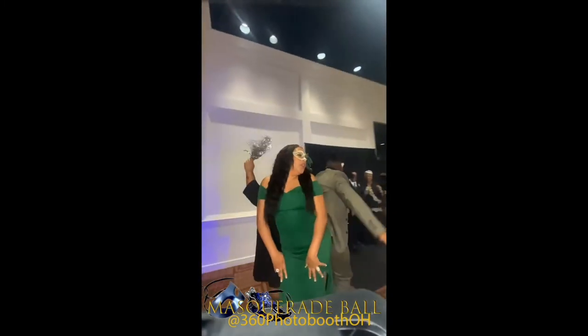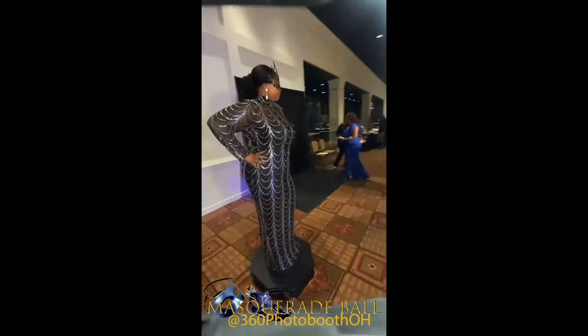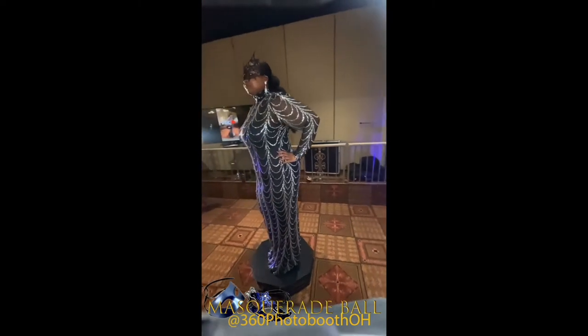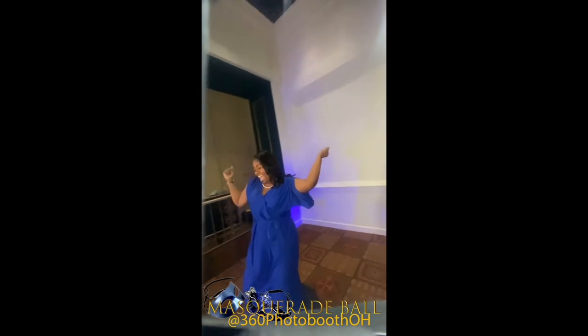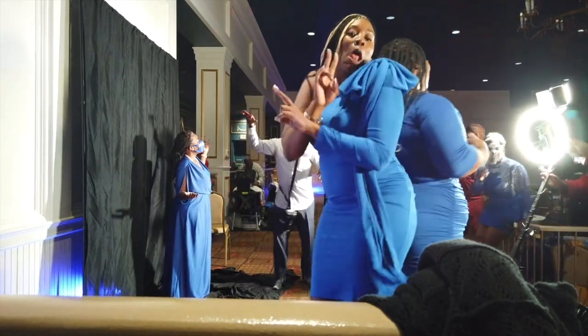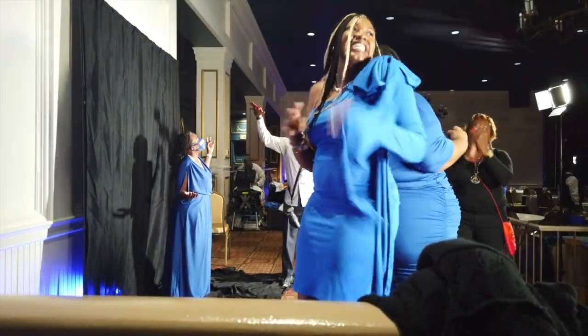Less than 24 hours later I had a ring light — I'll put it in the description — set up the event, put the name at the bottom of each video plus my 360 Booth branding, and ended up booking quite a few events from this one, which was a huge success. People really enjoy these. If you have any questions, leave them in the comments. I'll do a video about getting the light and camera together and keeping the lens clean so it doesn't affect video quality. Hope you enjoyed it — like and subscribe for more.